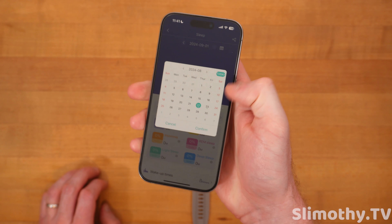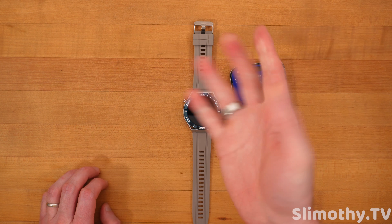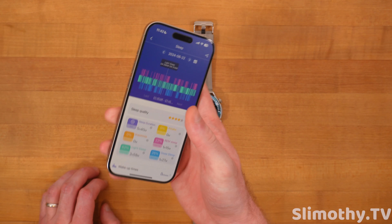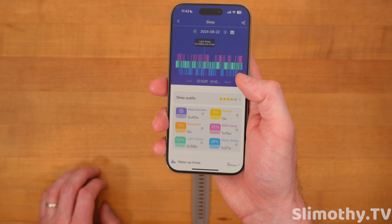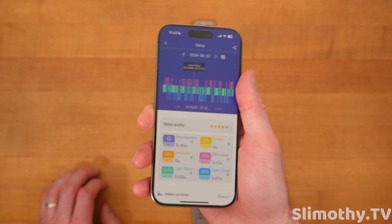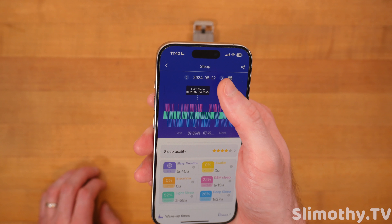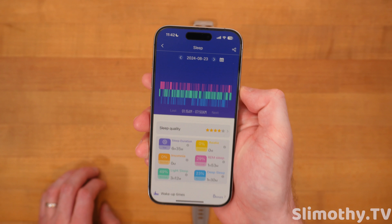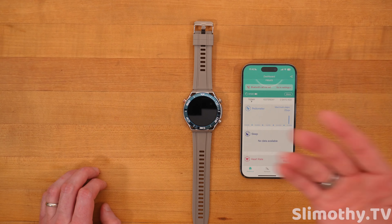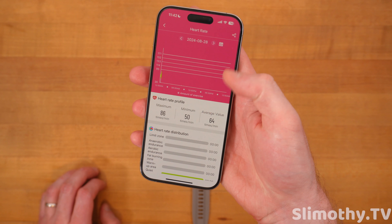Let's go to sleep data. This was really interesting — I wear an Oura Ring pretty much every night. This watch was very accurate with my sleep metrics, relatively close to that. The duration and the time it thought I went to bed and the time it thought I woke up were within like 10 minutes of the Oura Ring, if not less. I was very surprised with the sleep tracking because most smartwatches are not very good. This one was very good.